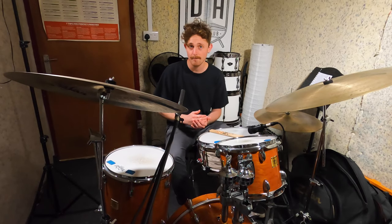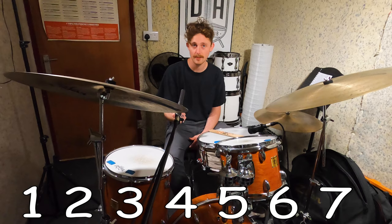The track is in 7/8 time. That means we're going to be counting 1, 2, 3, 4, 5, 6, 7 — and it's 137 BPM.